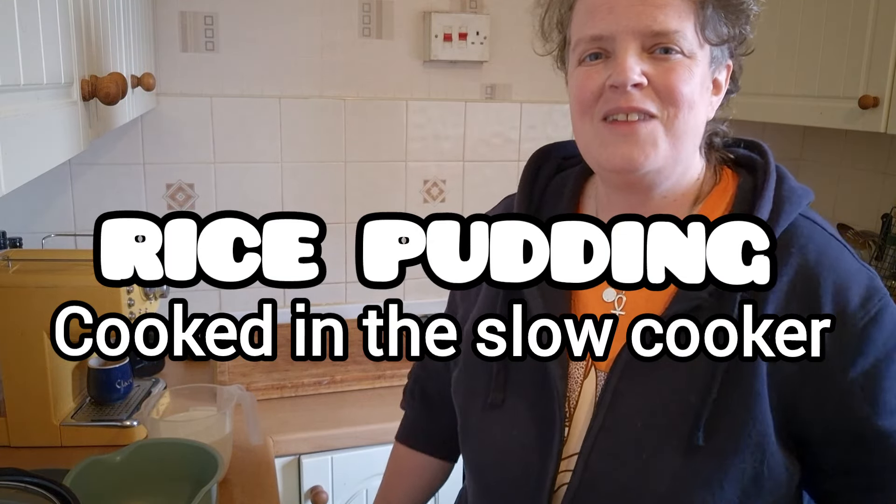Good afternoon foodies, it's Clare from Clare's Food Haven. This afternoon I'm going to be cooking rice pudding in the slow cooker. I'm following a recipe online by BBC Good Food. Let's get cooking.